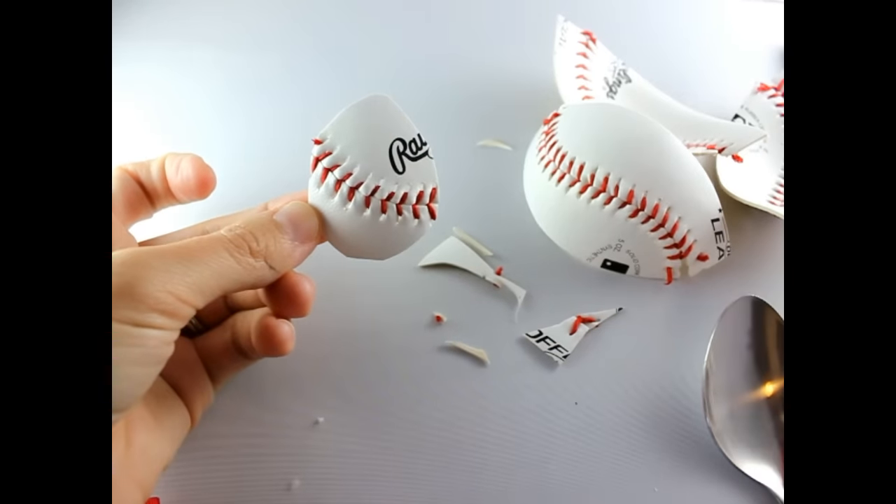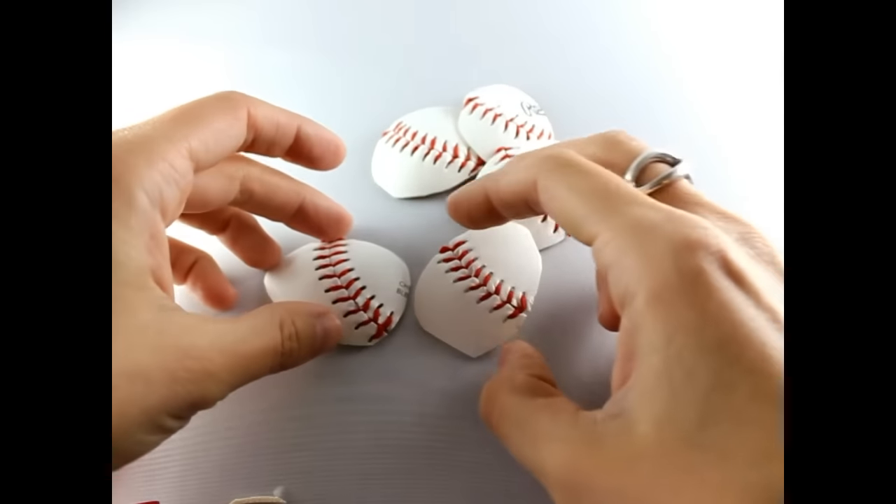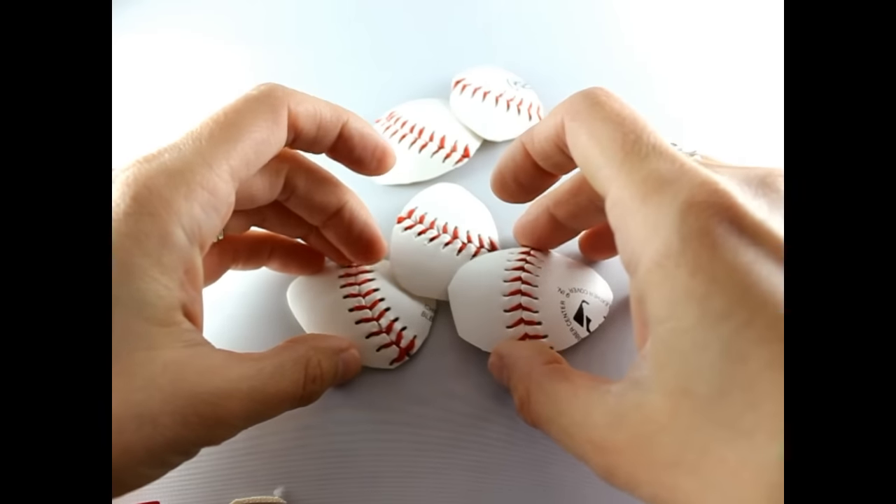Go ahead and do that with the other pieces — you want five petals total. Now that you have all your petals cut out, arrange them in the shape of a flower.